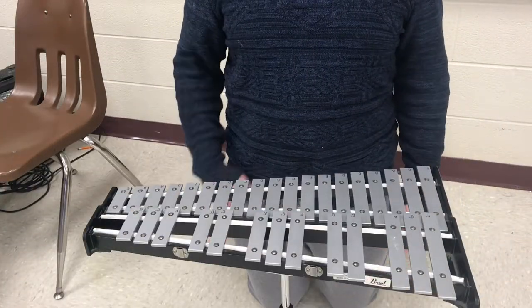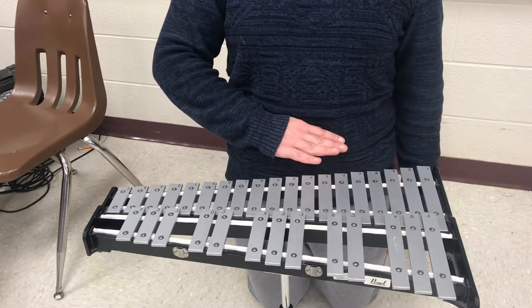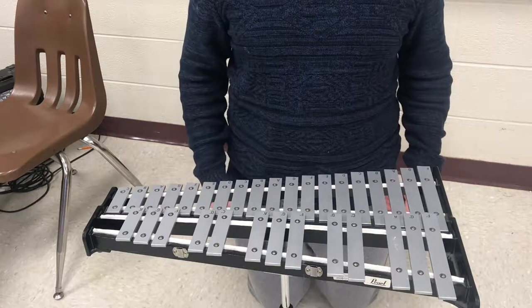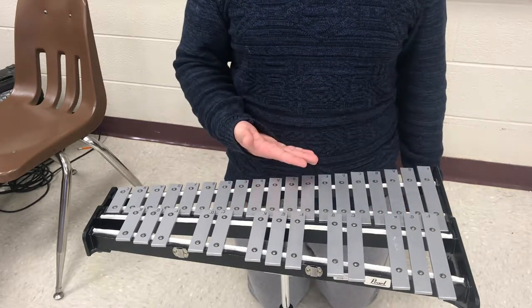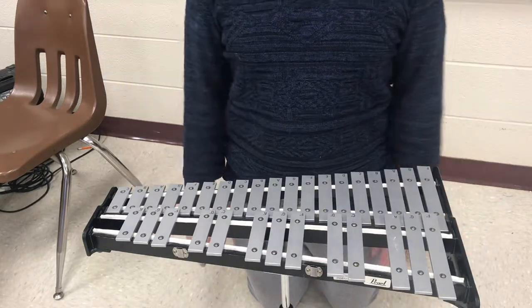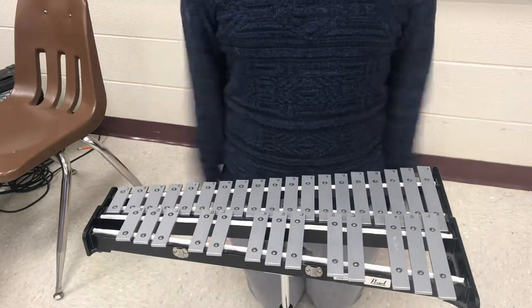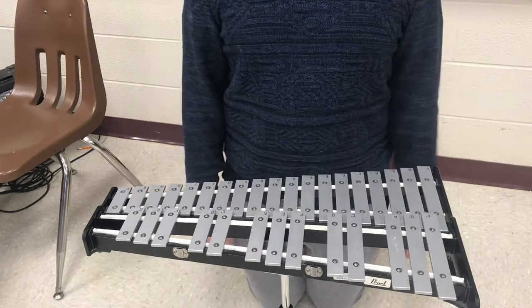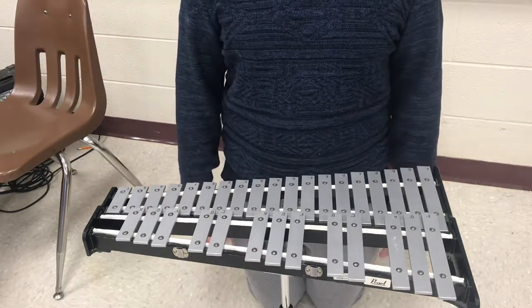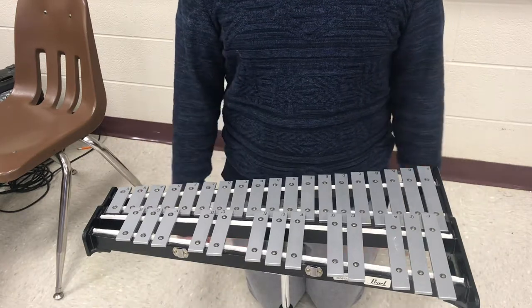We want the bell kit to be even with our belly button. In order to demonstrate that as best as possible, I'm going to be kneeling for this part of the video, but we always play the bells standing up. To ensure proper posture, we want to make sure that our arms are nice and relaxed — we don't want them straight like a soldier and we don't want them out to the side. We want them just hanging nice and relaxed, almost like they can blow in the wind.